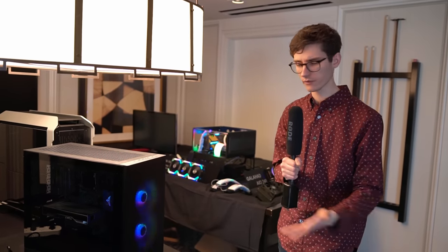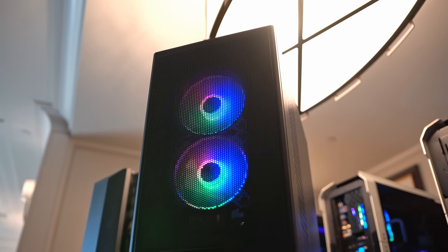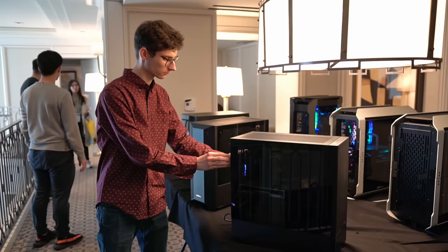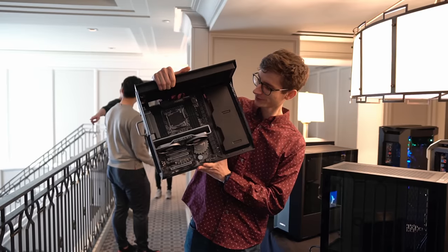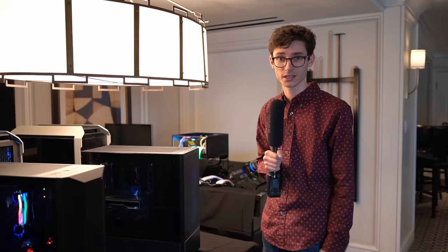$80 gets you two different panels included in the box, all these different airflow options, tempered glass on the sides, and just an all-round great-looking case. The only thing I'm not sure about is there is a USB-C cutout on the top, but as it's a prototype I'm not sure whether this will make it into the final version. Is USB-C important? I think it is, but maybe it's not worth the extra price premium.